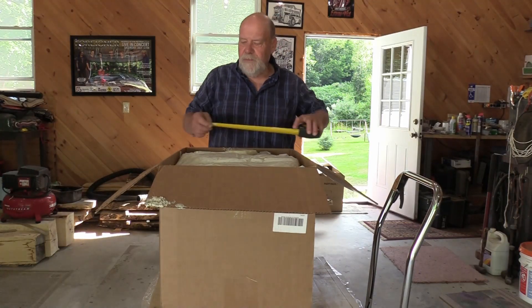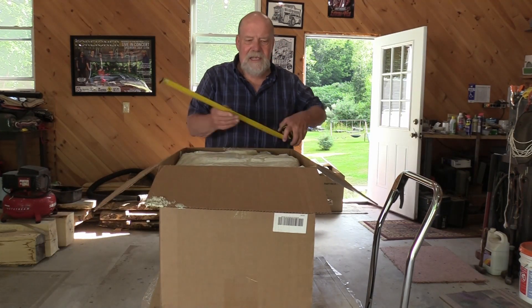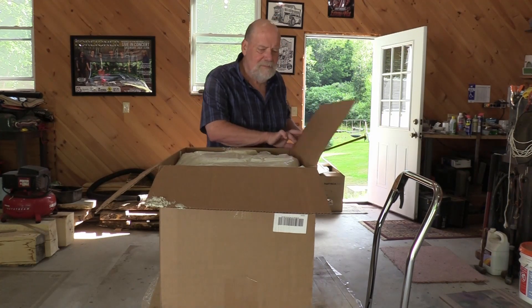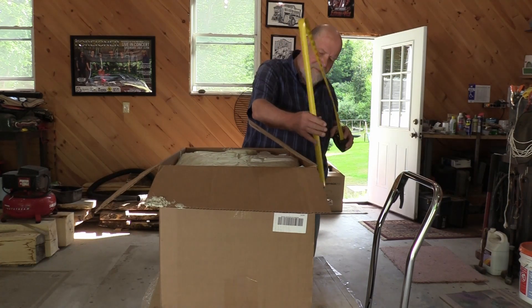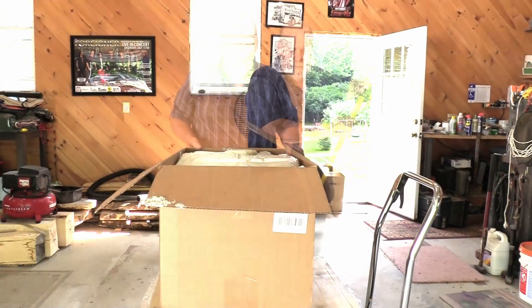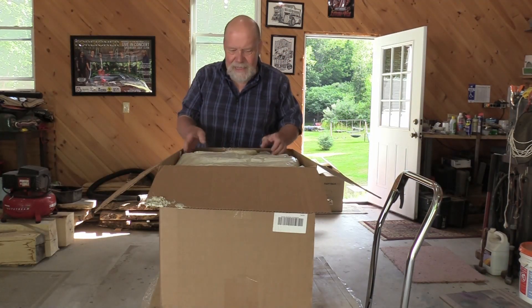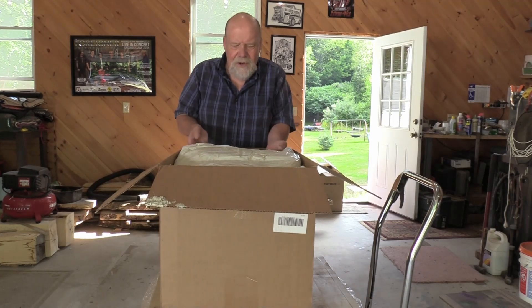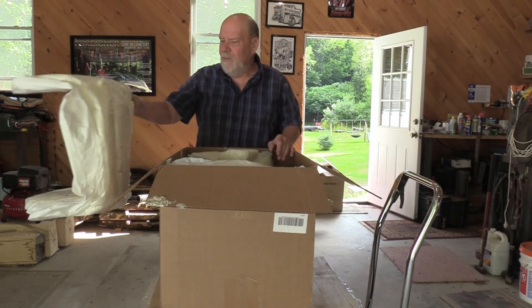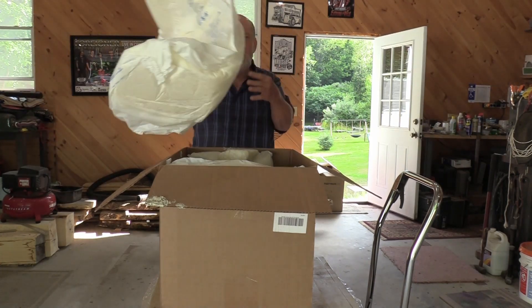The box looks pretty huge but it's really not that big — it's about 18 inches wide, two feet long, and about 19 inches tall. It looks like they have sufficient packing. I don't know how they do this — I guess they blow it in somehow — but you can see there's an awful lot of foam on the top.